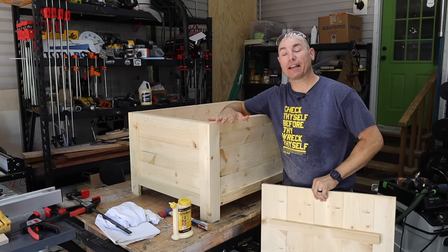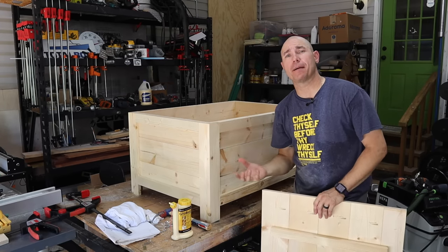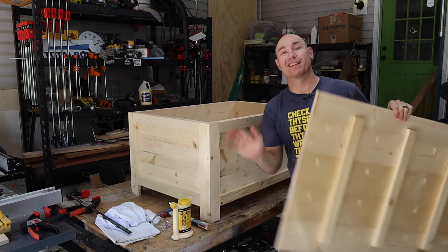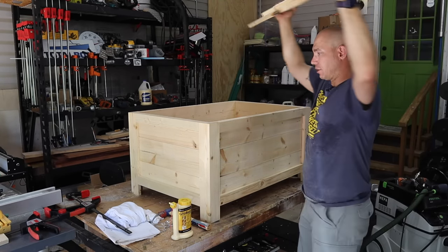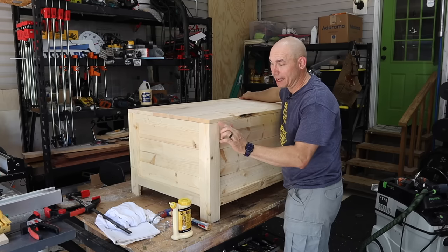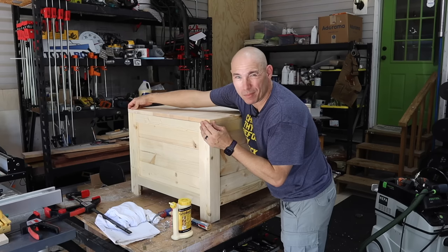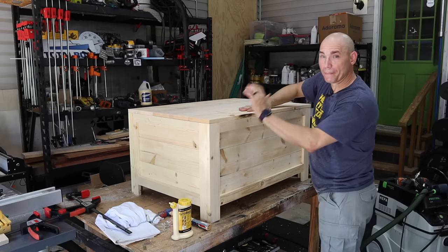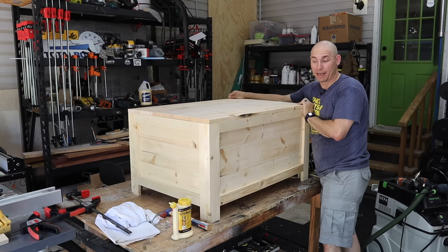So we got everything trimmed out. Next I need to sand all this, but first I want to go ahead and put the top on because I've got to mount the top and then take it back off so we can stain it. Those extra supports underneath mean it won't cup on us later. Let's see how she fits. Pretty good — not perfect, but it's not a clock, it's just a storage box. There's about a 1/16 overhang — it'll be fine. I'm going to go ahead and mount this, put the hinges on the back, and then sand it, get it stained, and ready to go.